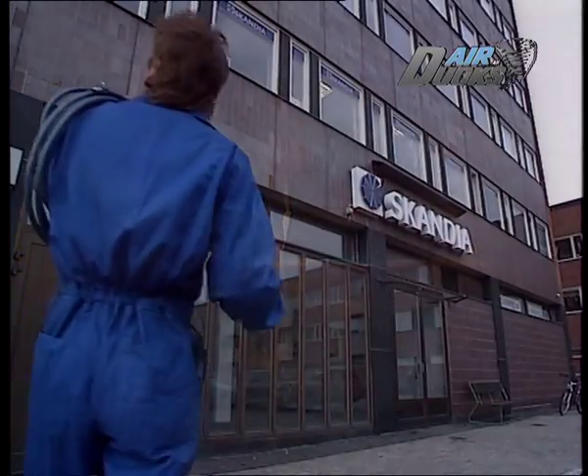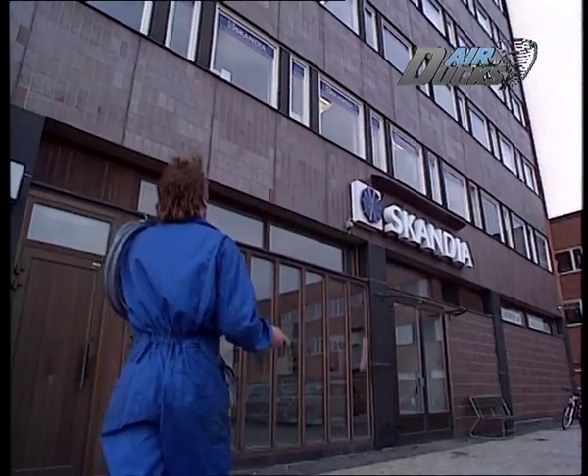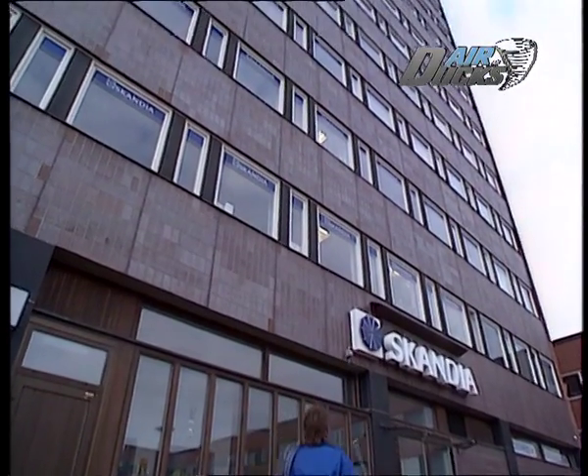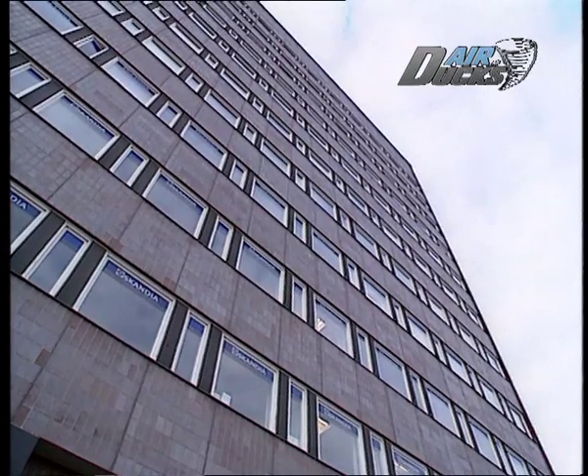Gollum kan också rensa centraldamsugarsystem, som blir allt vanligare i nya hus. Och han arbetar lika bra i alla typer av byggnader: villor, skolor, sjukhus, industrier, hyreshus och höghus. Arbetsprincipen är densamma.